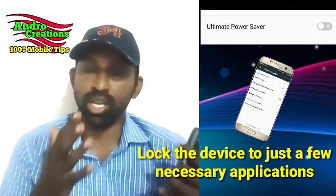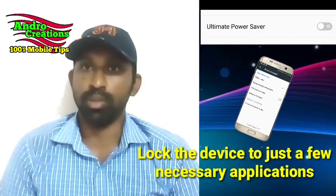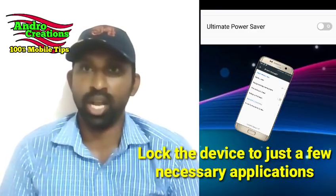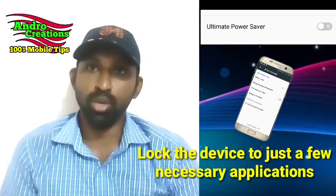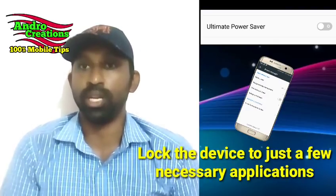If you are using Ultra Power Saving Mode, you can use messages and notifications. You can use these two applications.